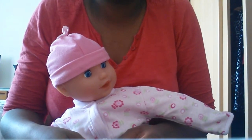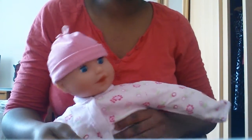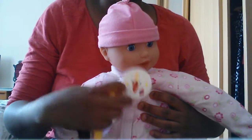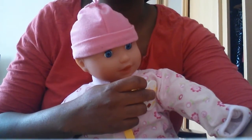I just felt some moms out there might be going through the same confusion as I did, and I thought to just put this video out to help as many people as possible who are struggling on how to fix the dummy to their baby's dress. So that's how it's done, thank you.